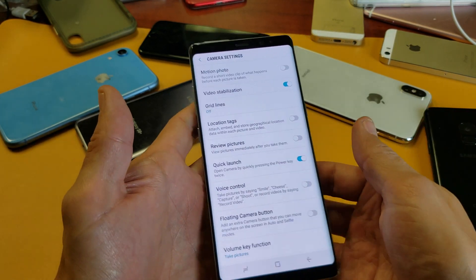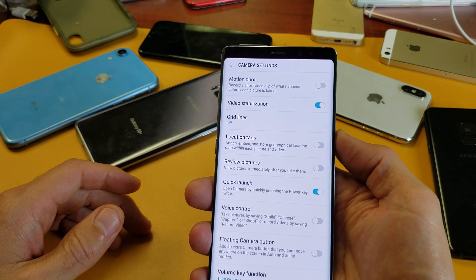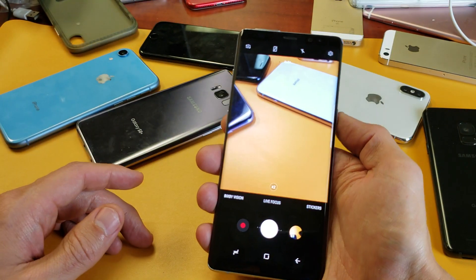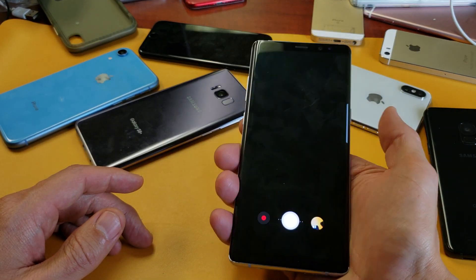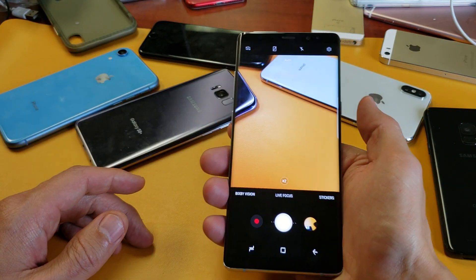So right now it's on. For instance, if I just double press my power button anytime, it'll go right into the camera. Even if my phone is currently locked, anybody can come to your phone and just double press the power button and the camera will come on.